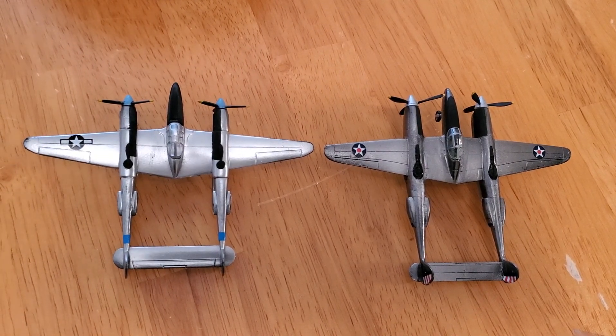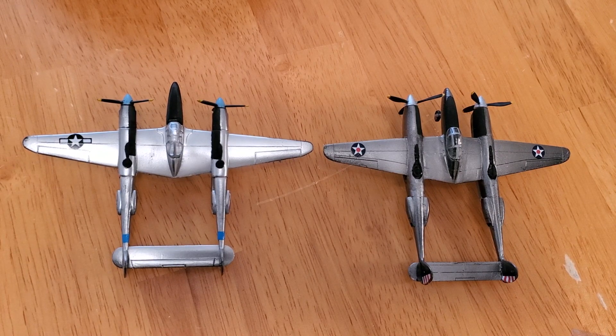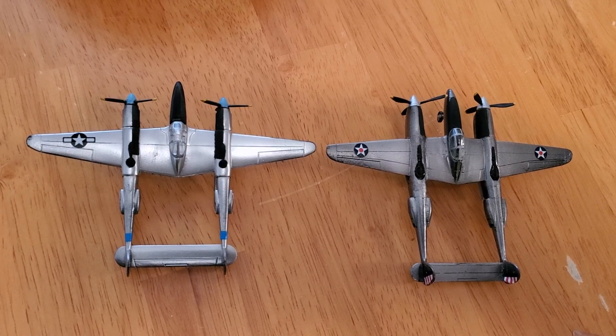I hope you enjoyed this video. Put a like in the like area if you did. The next video will go from the XP-50 through the Bell P-59 — America's first jet fighter.